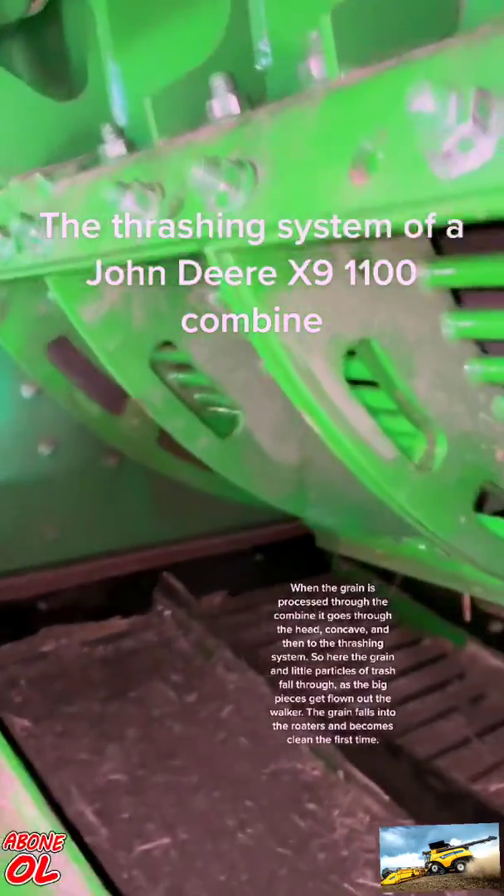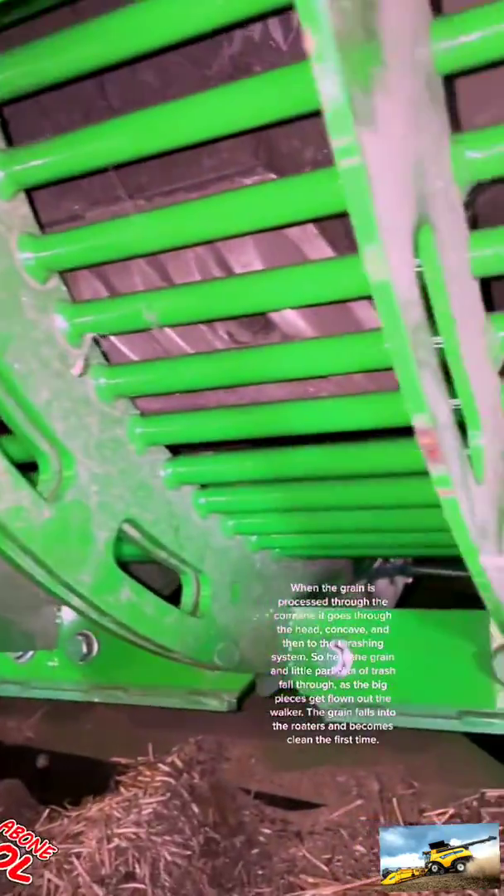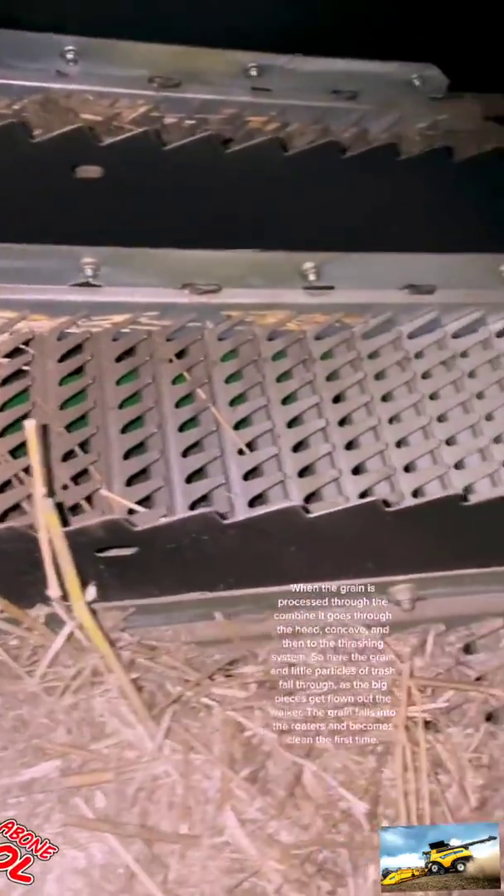When the grain is processed through the combine, it goes through the head concave and then to the threshing system. The grain and small particles of trash fall through as the big pieces get blown out the walker. The grain then falls into the rotors and becomes clean the first time.